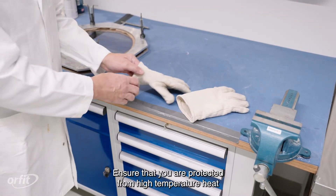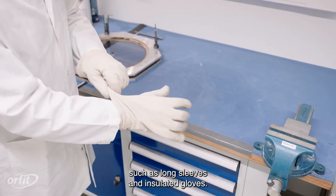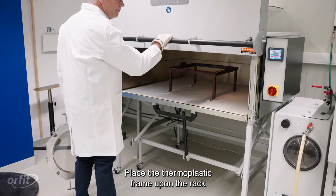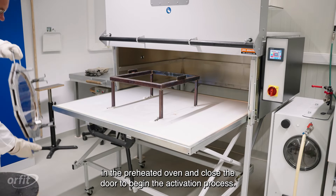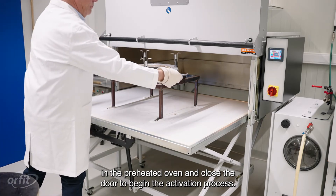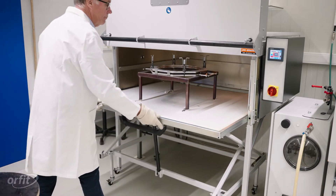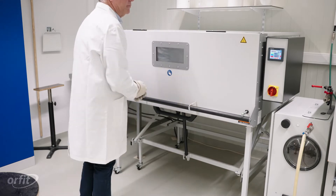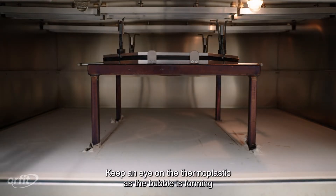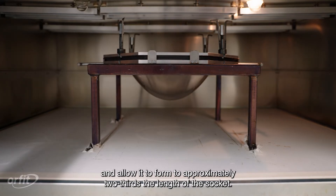Ensure that you are protected from high-temperature heat by wearing protective clothing and gear such as long sleeves and insulated gloves. Place the thermoplastic frame upon the rack in the preheated oven and close the door to begin the activation process. Keep an eye on the thermoplastic as the bubble is forming and allow it to form to approximately two-thirds the length of the socket.